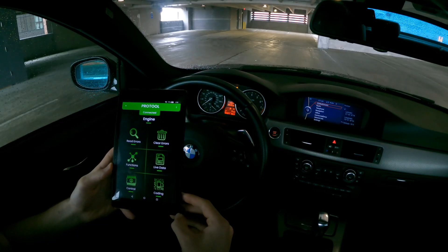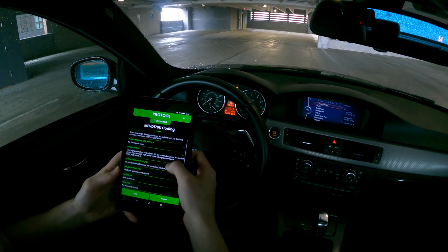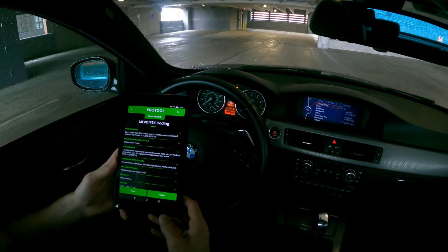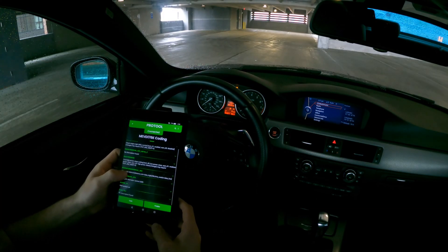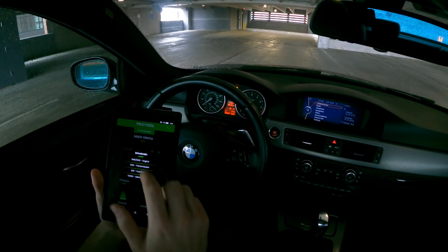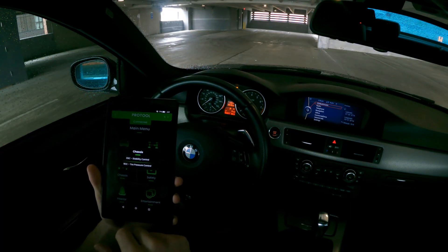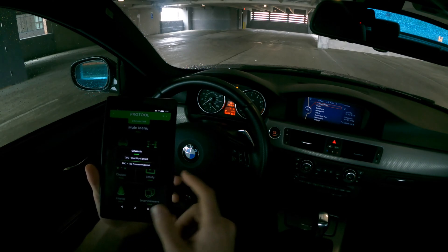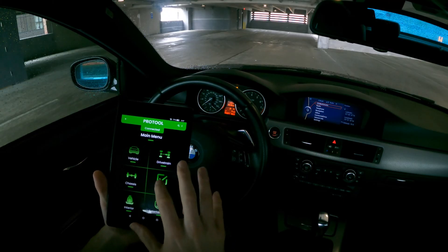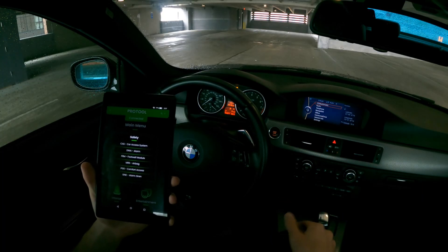The last option on this sub-menu is the coding option. This is where the different coding options are — customizing things on the car. There's not a whole lot in the engine module for coding, but this is where you'd go for most of that. Under chassis, Pro Tools has DSC and RDC which is the tire pressure control. Safety is where you're probably going to be working a lot — that's where your CAS is, car access system, a lot of coding done through that.